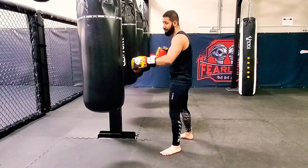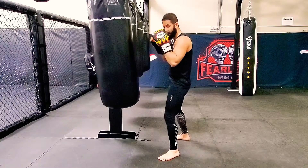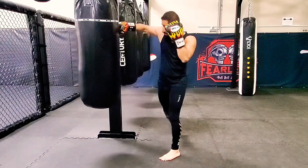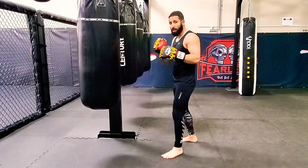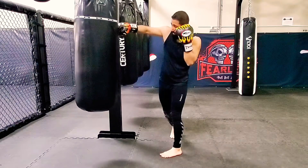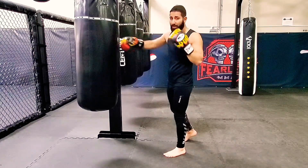Another way to set up that cross is to go for a body shot first. Hit the body, come back, then connect straight and flush with the cross. So we've covered just the cross, then the jab-cross one-two, and now the body shot into the cross. You can also set it up with a high hook into the cross.